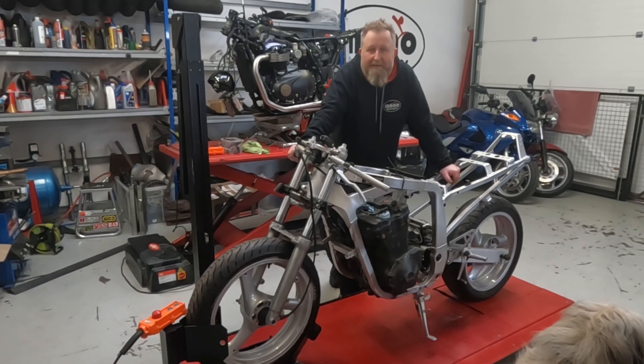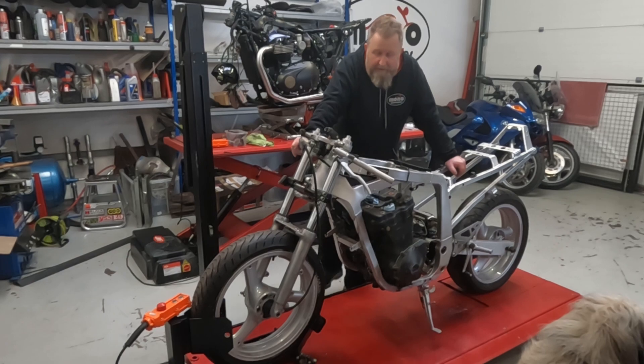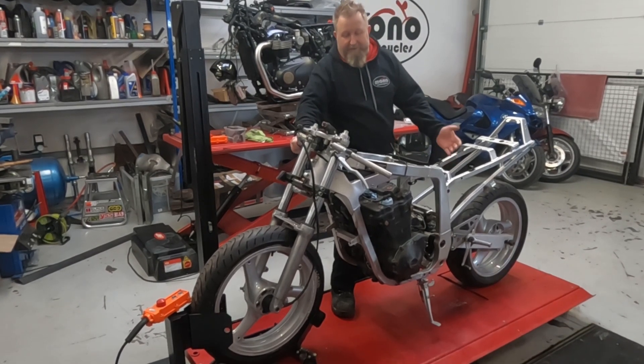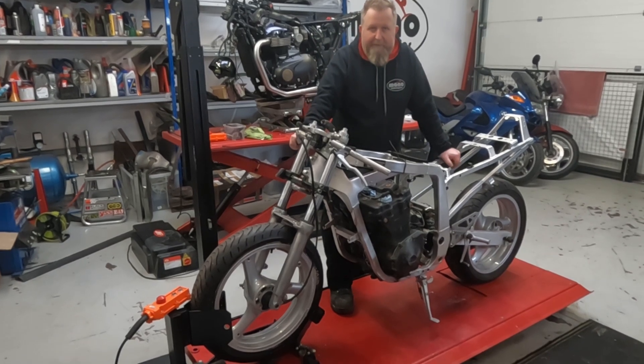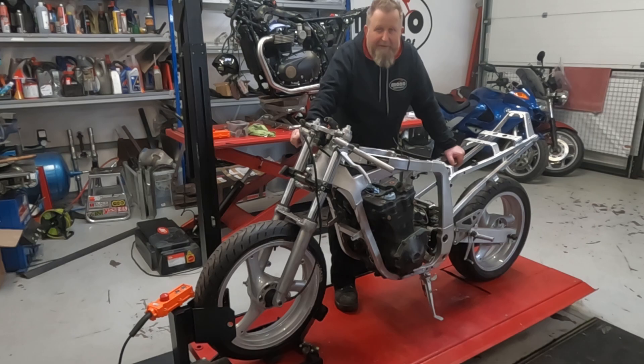Back to my motorcycles. It's a GSX-R 750 — it's a Slingshot model, so it's an early oil-cooled one. We're doing a full restoration on it. It came to us as you see it, so as a rolling chassis basically. The engine's been fully rebuilt, but we are going to tear it back down and clean it all up and hopefully get it all back together.